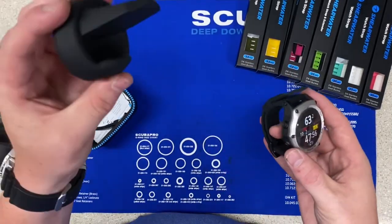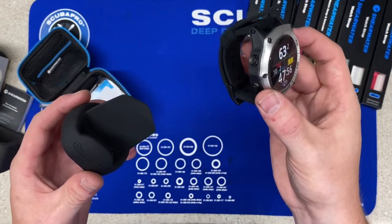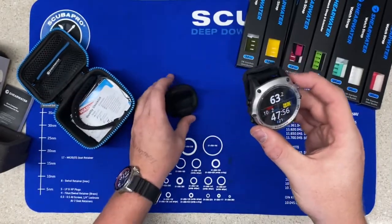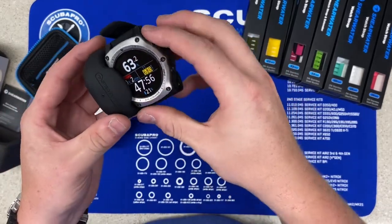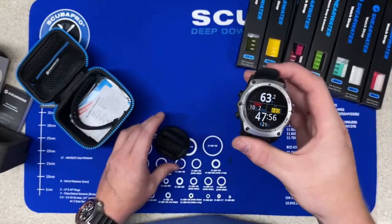Here's the wireless charging dock. What's really nice about this is that it is wireless charging and it is compatible with Qi chargers. The Shearwater computer is rechargeable with this dock and any Qi compatible chargers.